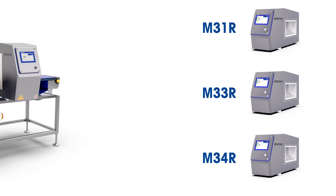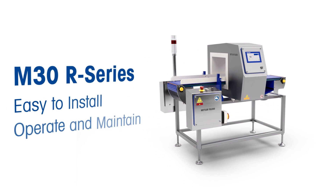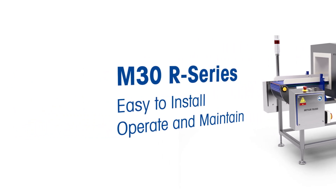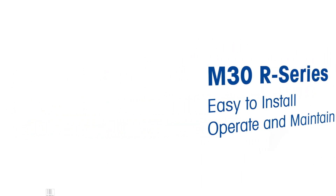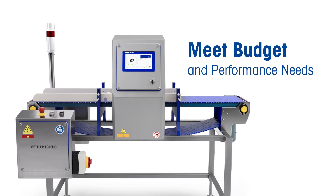The M30R Series caters to manufacturers who simply want a metal detector that works and is easy to install, operate and maintain. With streamlined feature sets, these systems help meet budget and sensitivity performance needs.